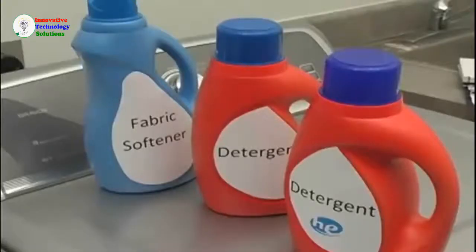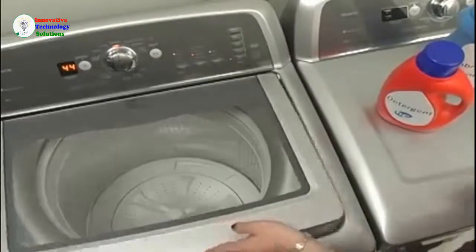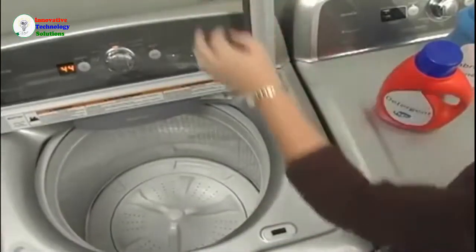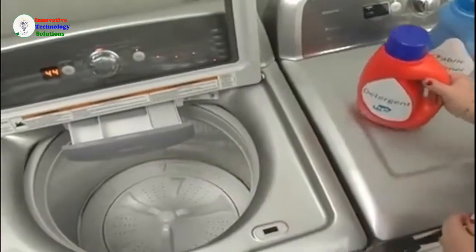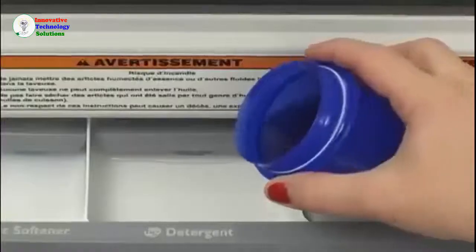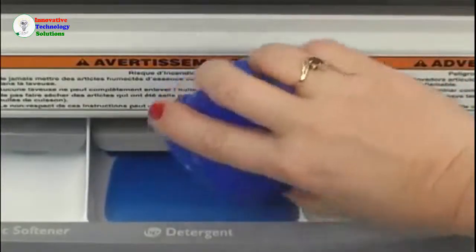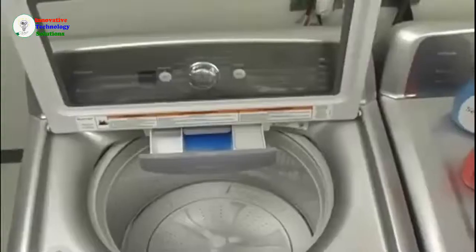Before starting the cycle, you will need to add detergent. Because low-water washers use less water than traditional washers, a high-efficiency or HE detergent that produces less suds is needed for cleaning and rinsing. Look for the HE label on the box or bottle. Add the measured HE detergent into the detergent dispenser at the center of the drawer. If your model does not have a dispenser drawer, add detergent to the wash basket before loading any garments.